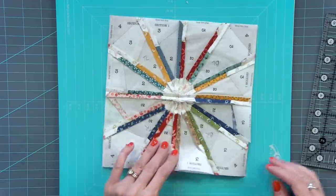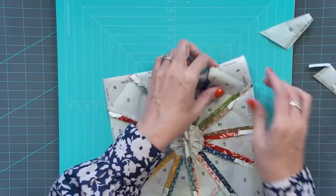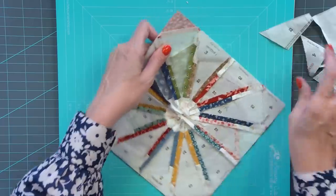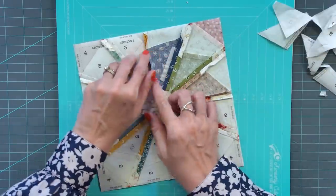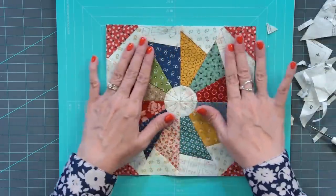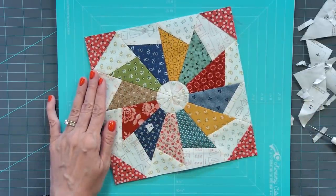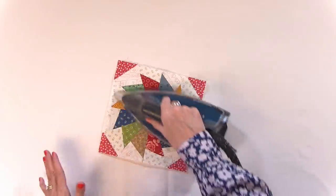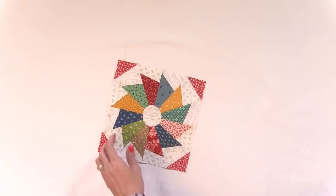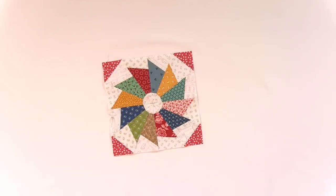Now I'll show you how to remove the paper. Because we used a size 90 needle and a short stitch length, the paper should come off easier. Take out all the paper from one quadrant, and make sure you get all the paper from between the blocks out. From the front, feel around and make sure you don't have any paper left. Then do one final press, because it does get a little wrinkly once you take the paper off — that final press makes it really nice and crisp.